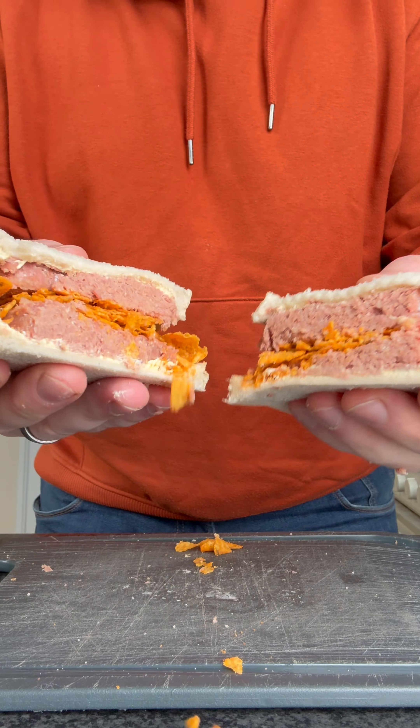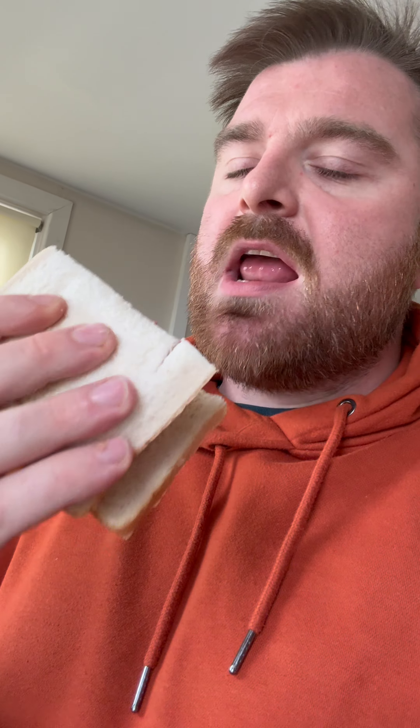It's not bad. Right, now for the taste test. That's awful.